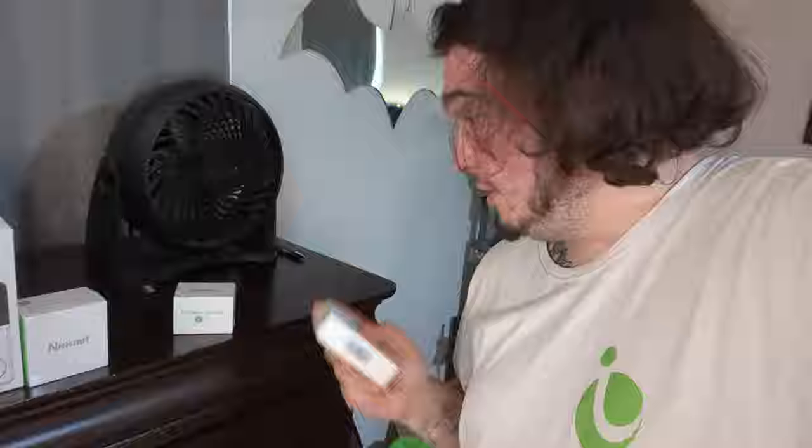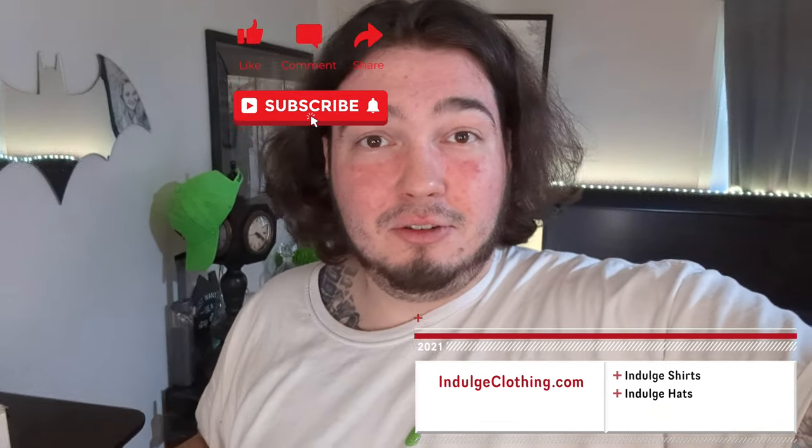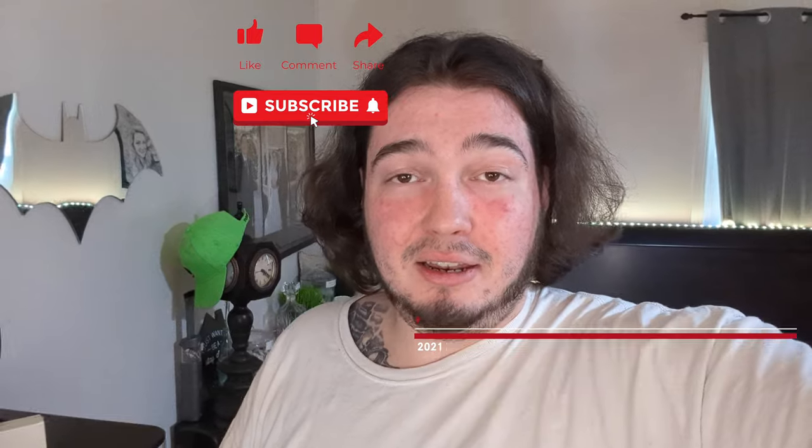Today, some new chargers from a new company, NekMint. They sent me three different chargers: the NekMint travel charger, a 60-watt USB-C charger; the NekMint foldable charger, a 20-watt charger; and last but not least, the NekMint four-port tri-charger. We're going to unbox each one and try them out, show them charging a device. Special thanks to NekMint for sending these. Click that like button, click subscribe, and indulge in your life at Indulge Clothing for the merch.